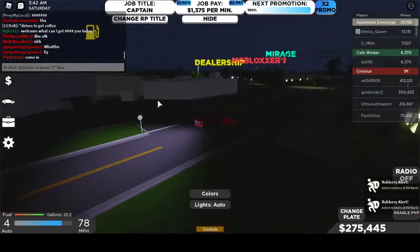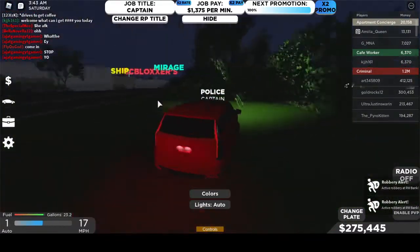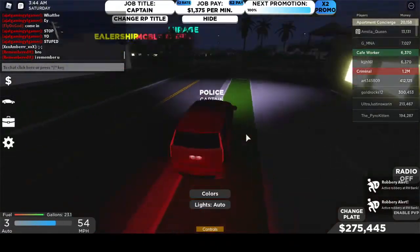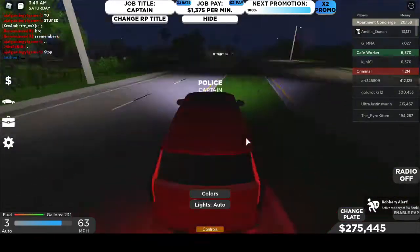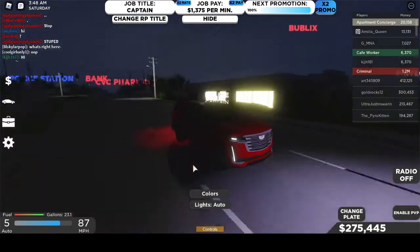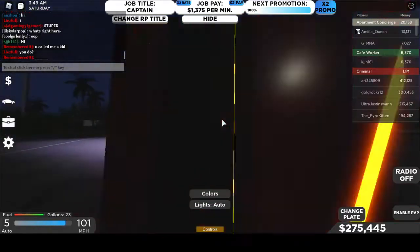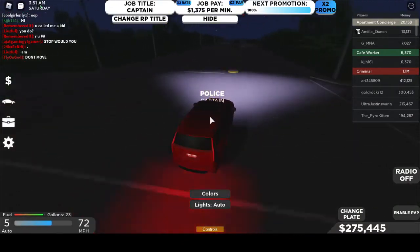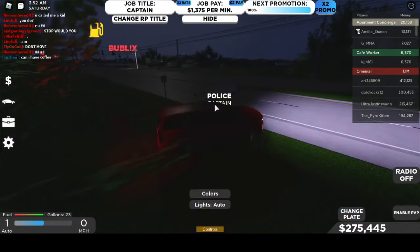I've got my Dodge Chargers. I think I passed the main road — I wasn't looking, I was looking at my cars. Okay, is this the main road? Yep it is. The acceleration is actually very good. It doesn't seem like it's going to be daytime any time soon. I was too lazy to jump into another server to find daytime.